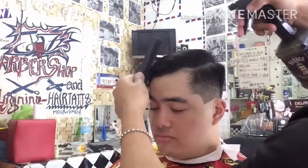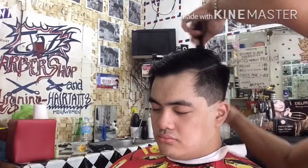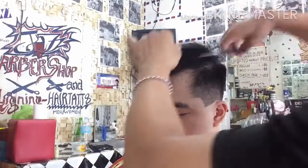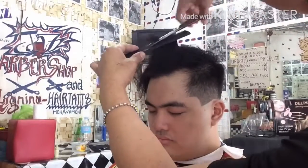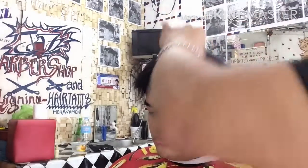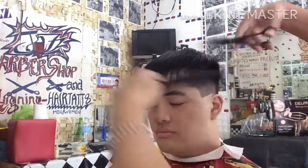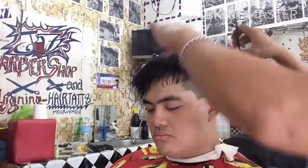So ngayon nasa top hair na tayo. Magti-trimming na po tayo. Sprayan po muna natin ng tubig para ma-hold at magkadikit-dikit yung buhok. Panurin lang po ninyo mga katropa ang aking pag-trim kung paano po tinitrim ang kanyang top hair na ibabagay lang po sa kanyang Modern 7 Fadeback na gupit.